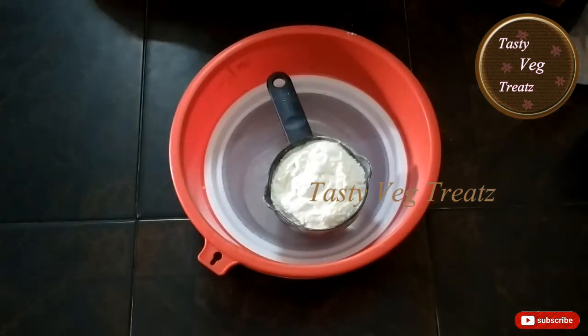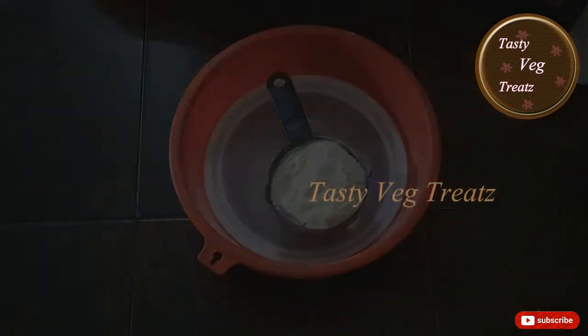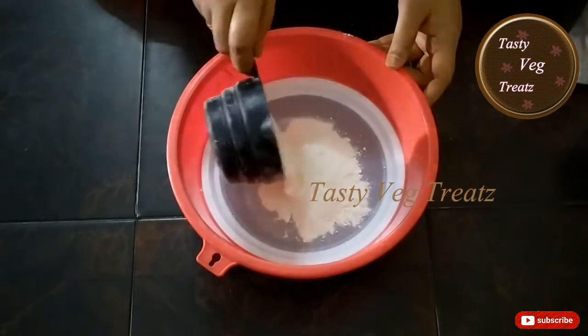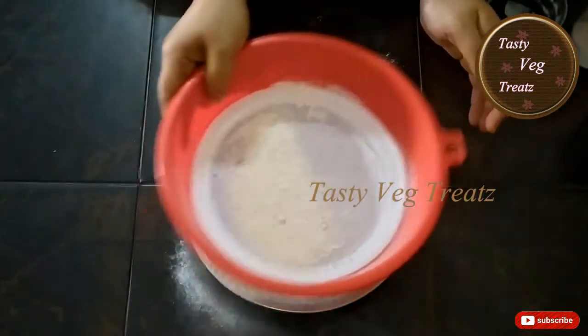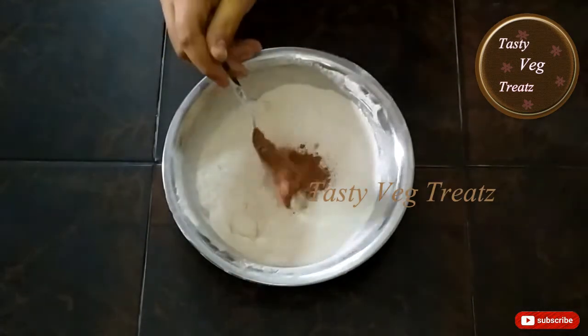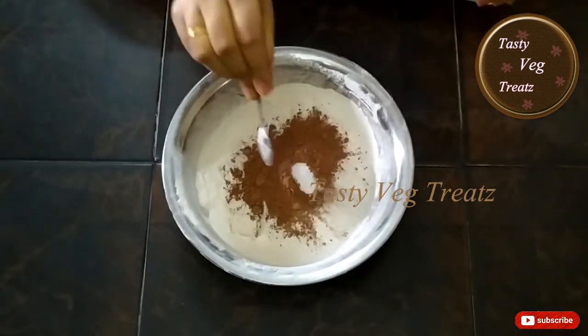Hi viewers, welcome to Tasty Witch Treats! Today I'm going to make tasty and spongy chocolate cupcakes. First, we need to sift the maida or all-purpose flour, then I'm adding 4 tablespoons of cocoa powder and 2 teaspoons of baking soda.